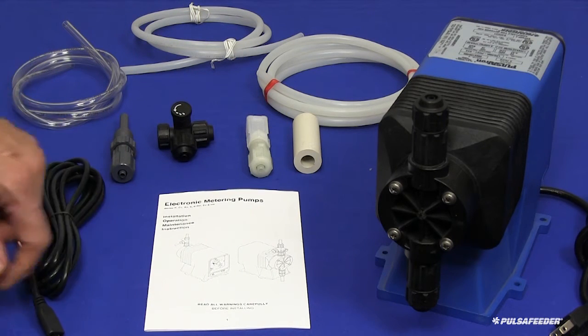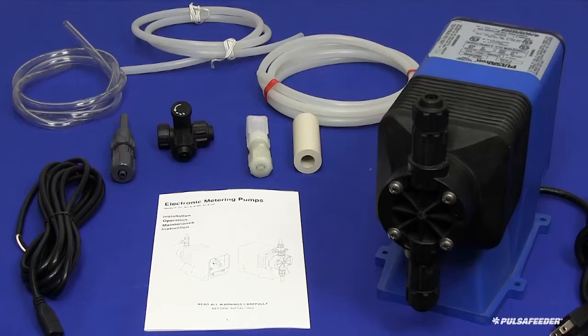If your pump was ordered with any of the optional external control functions, like external PACE or 4-20mA control, the cables for these functions will also be included.